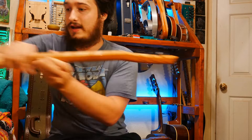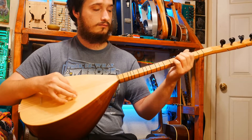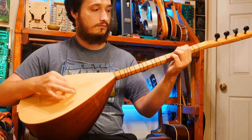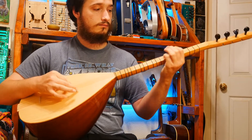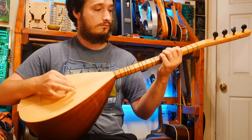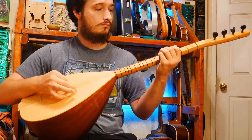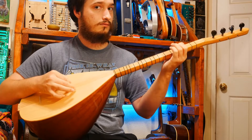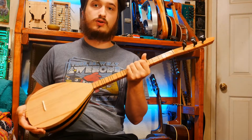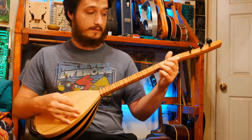This one has six strings and this one has seven. The Kura saz has a slightly higher tuning and, as I said, it's kind of like the mandolin of the family.